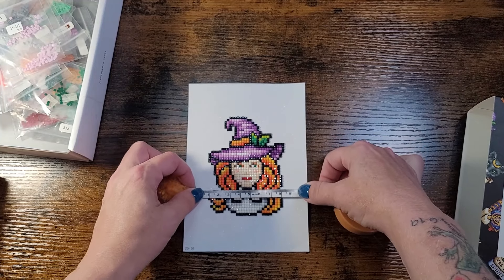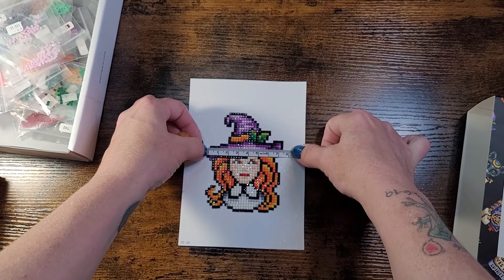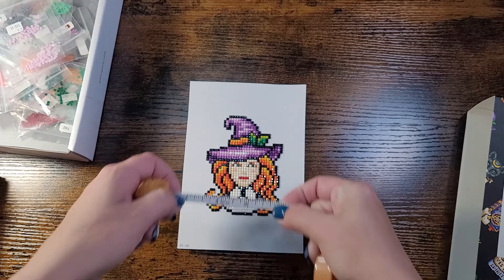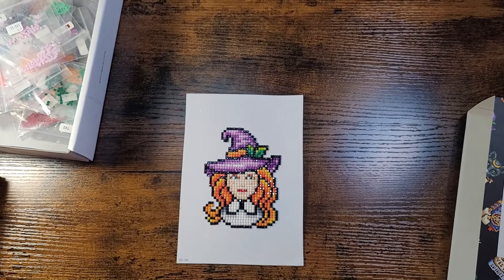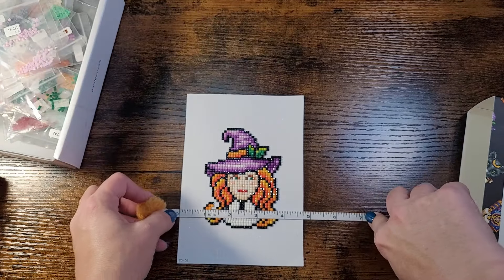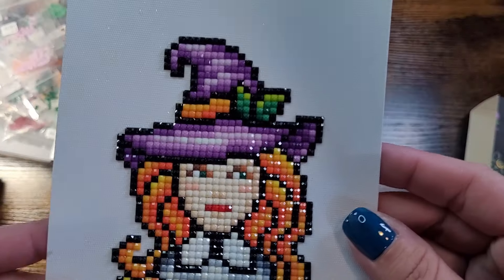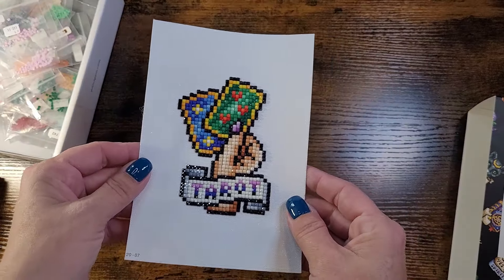The image measures about 10 centimeters top to bottom, and edge to edge the largest dimension is about seven and a half centimeters — so roughly a three inch by four inch piece. You could fit these into a five by seven frame with matting around it and it would look great. But look at this witch, she's so dang cute!